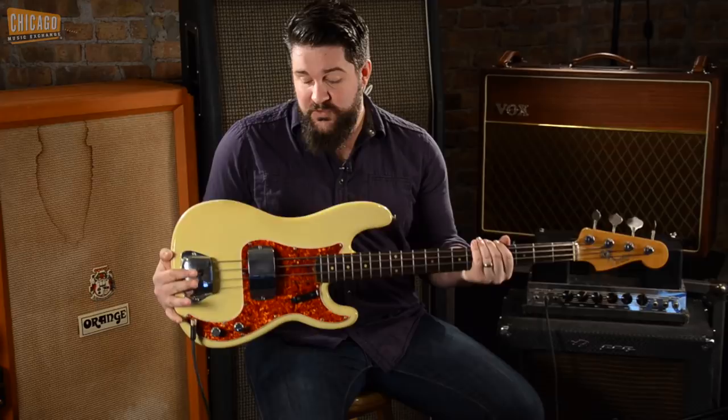What's going on everybody? This is Mark with Chicago Music Exchange. Today I'm going to be showcasing the definitive 1962 Fender Precision Bass. This is the bass that James Jamerson would have used in the studio, as well as John Paul Jones. It's got incredible mojo to it.